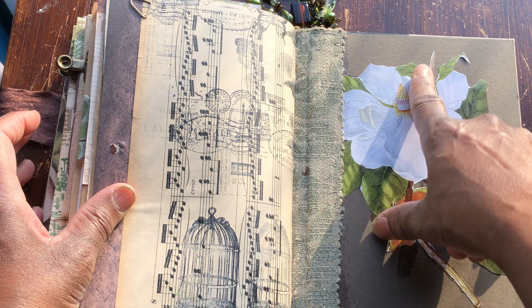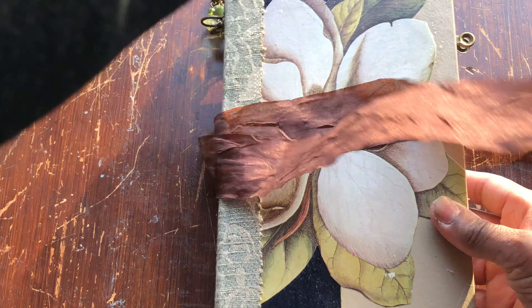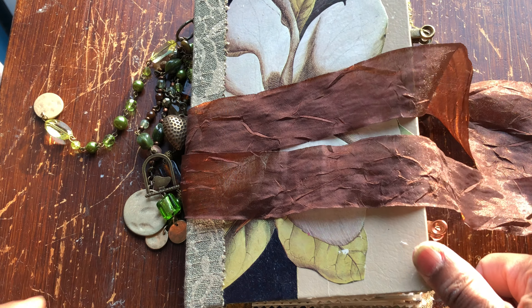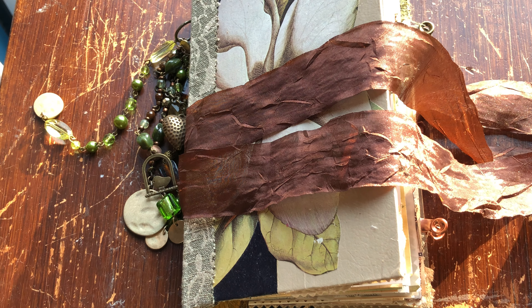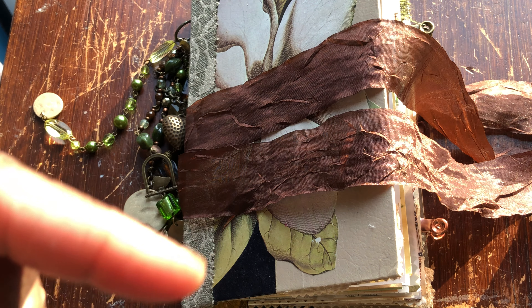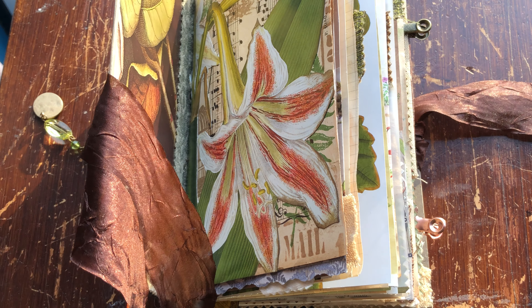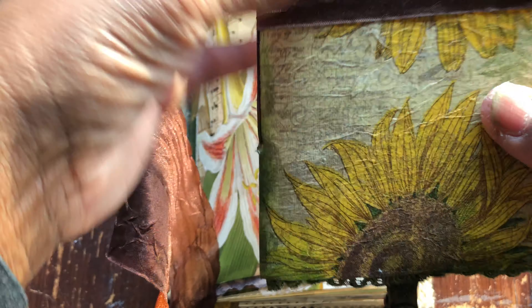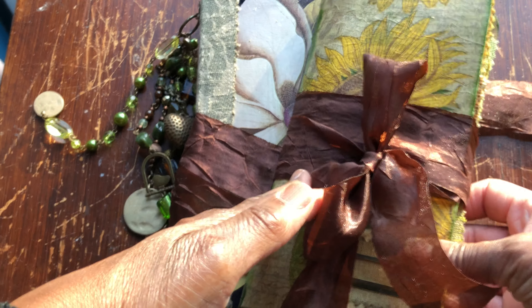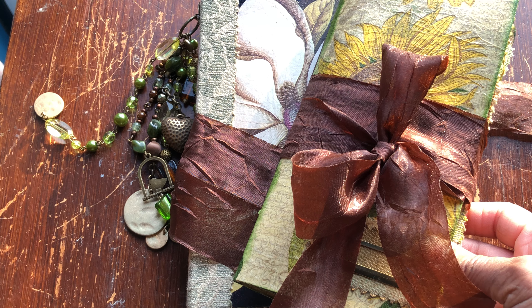So that's it guys - that is Vintage Magnolia. I do hope you like her and she will be listed in my Etsy store - I'll pop the link below. I'll also pop the link below for the video where we actually made these, where we worked with the music paper. My next share will be Vintage Sunflower. Take care guys, thank you for joining me - if you're new and you like what you see, please press like and subscribe. Take care, bye bye!